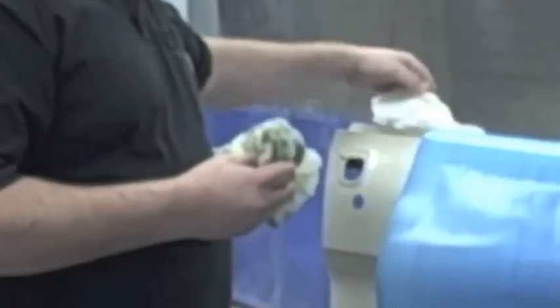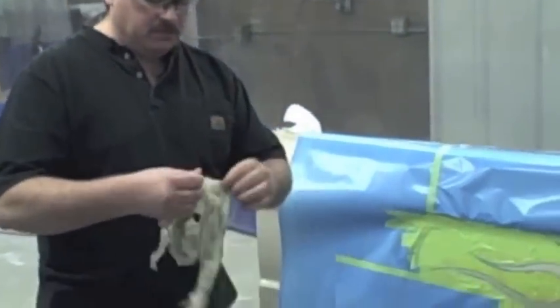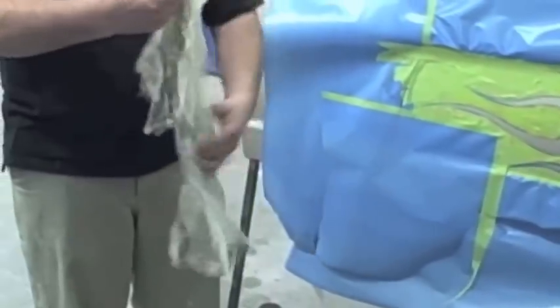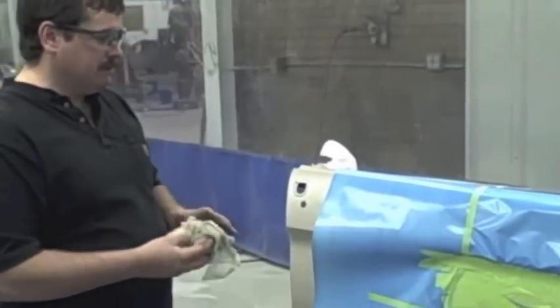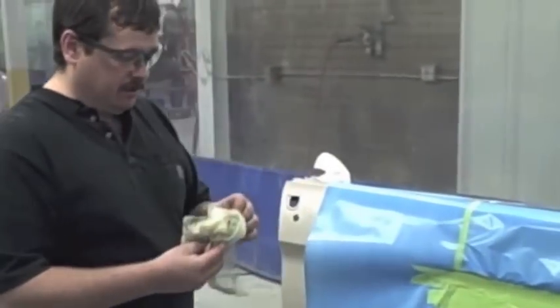Now we've got it masked off. I'm gonna tack it off, and every time you tack, be sure and fold your tack cloth all the way out — make a puffy little ball out of it, and that'll do a lot better. That'll help eliminate all the residues from getting on the paint surface. Now I'm gonna lightly wipe down where I'm gonna spray this flame area.